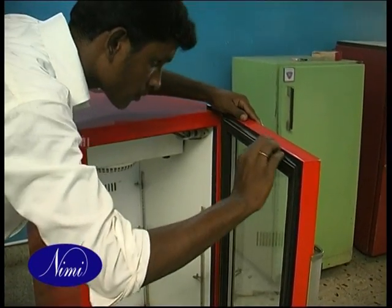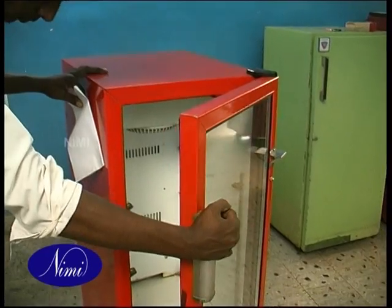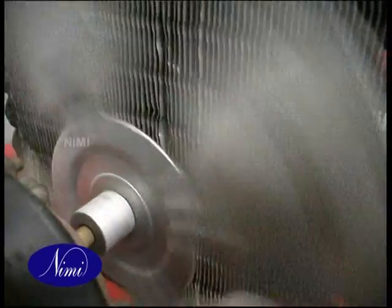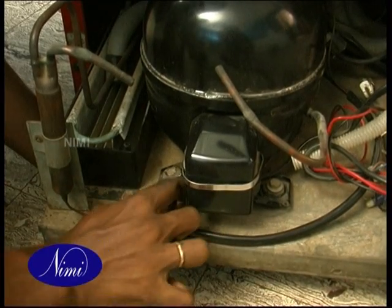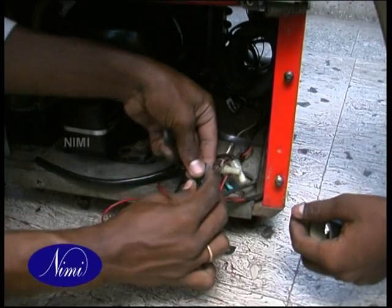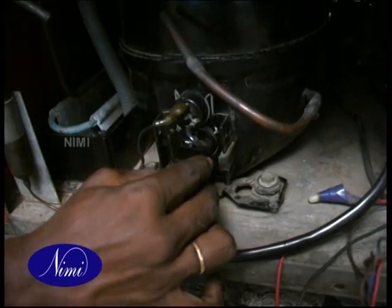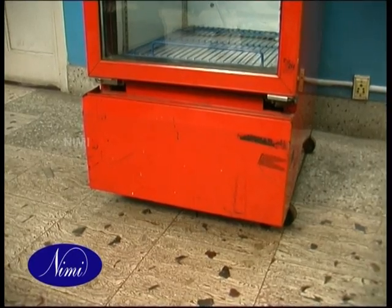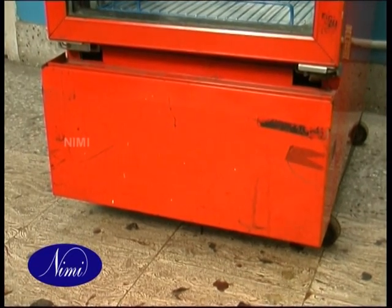Check the door gasket for air-tight sealing with the cabinet. Check the fan motor for end play. Check the mounting bolts, nuts and screws of the fan motor and compressor, and check the fan blades. Check the wiring connections for any loose connections. Make sure the terminal clips are in right contact with their wires and terminals. Check the standing level of the unit. Ensure the legs and wheels are seated firmly on a flat floor level.